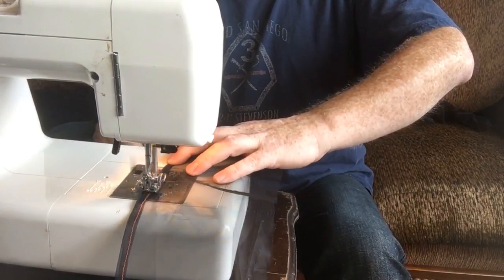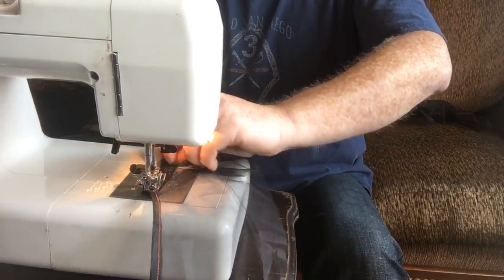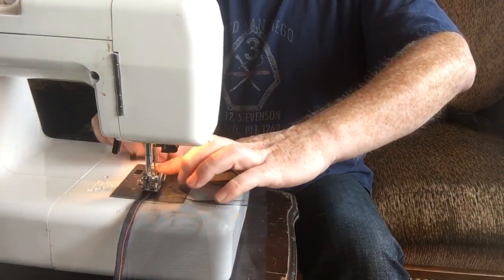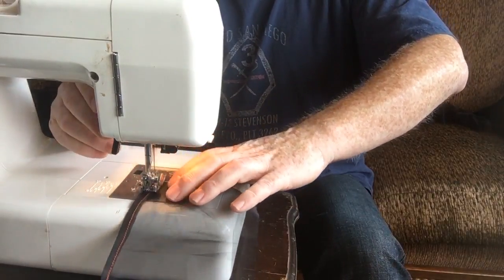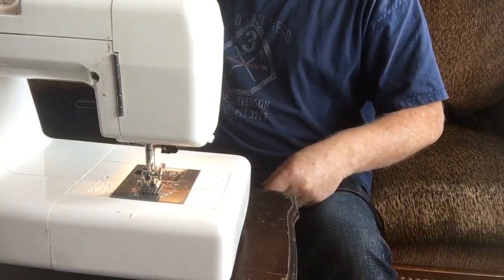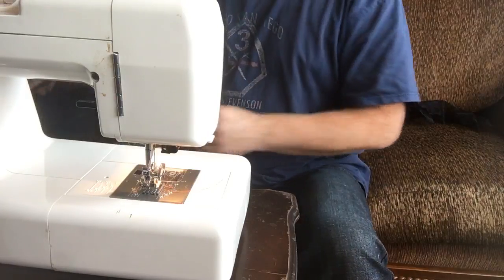If I was going to stop and pin all this stuff, it would take me forever — I just don't have patience for that. One thing though: if you can have some patience, things do come out a ton better. This is a live thing and I don't want everybody to get super bored, so I'm not taking as much patience as I would normally — I just want this to be entertaining as well as informational. I'm doing the other pocket right now, locking and getting everything set up.